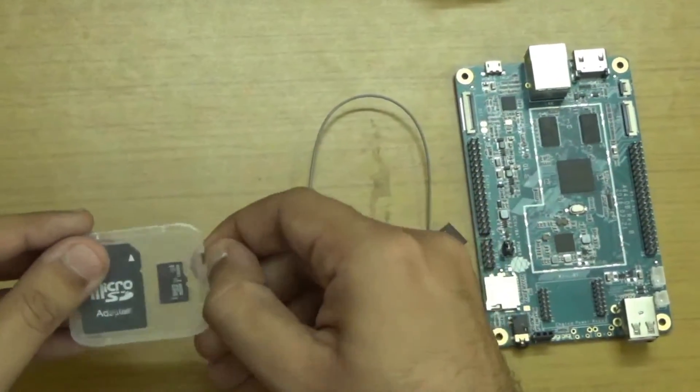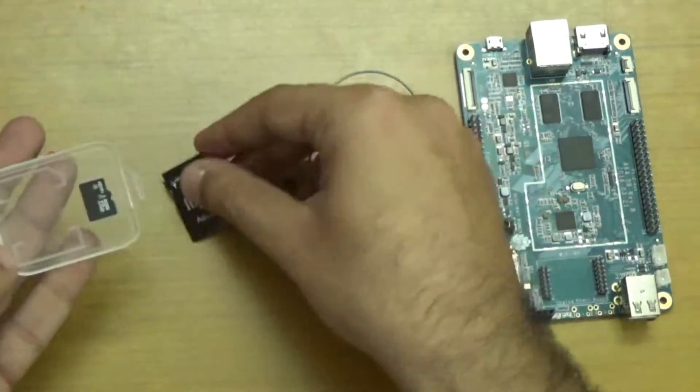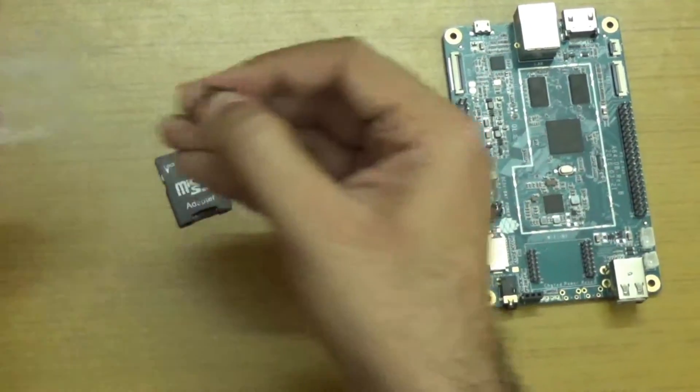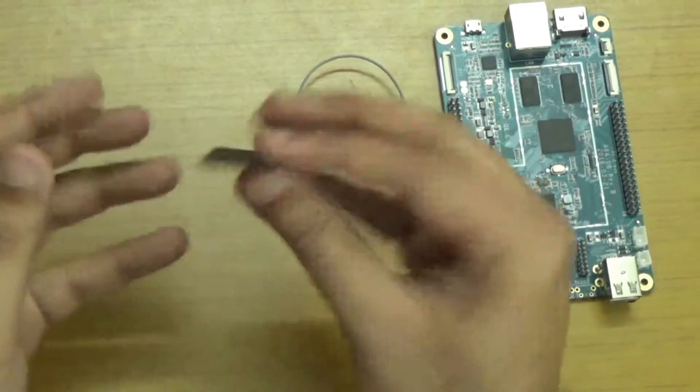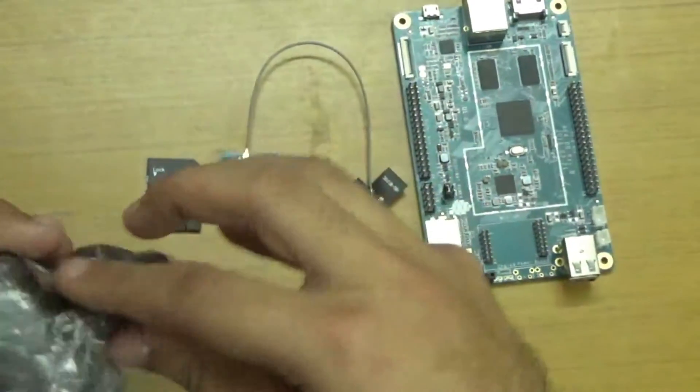Here we have the micro SD card adapter. You can see this is the micro SD card. I think it contains some operating systems. And here we have the adapter.